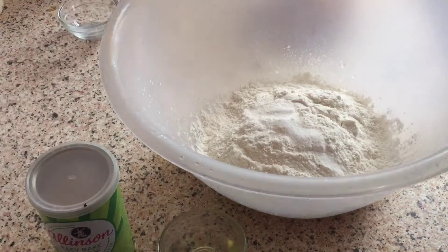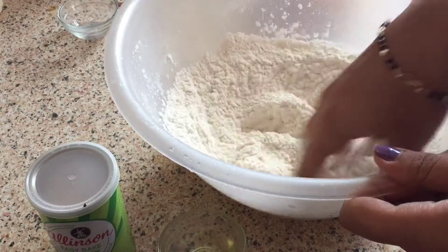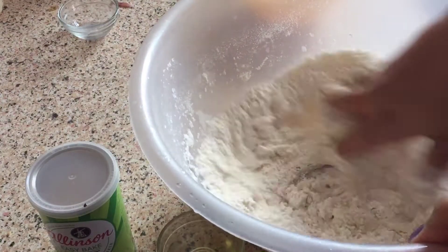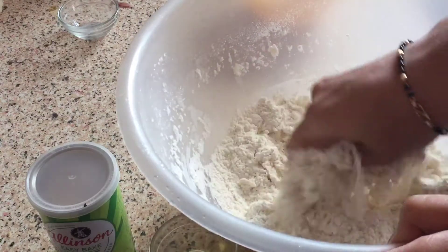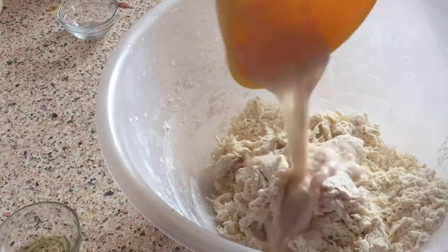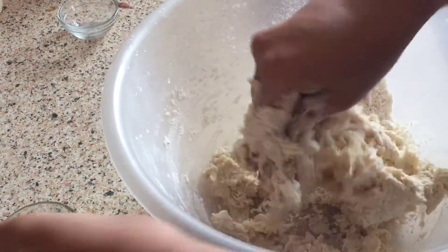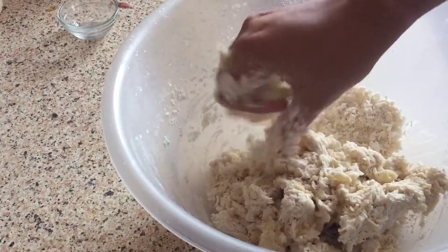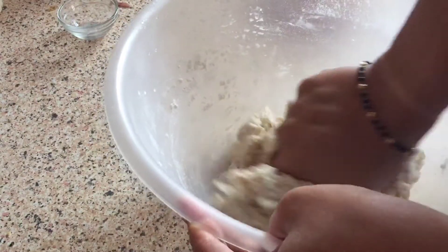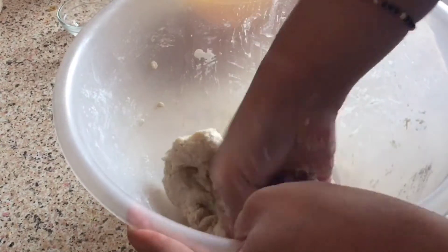I will mix the yeast and sugar in a little bit of warm water, then add all the ingredients and the yeast mixture. I will add more oil, a little bit more, and knead for 4-5 minutes. If you add more oil, it will be soft and smooth, which will be good for you.